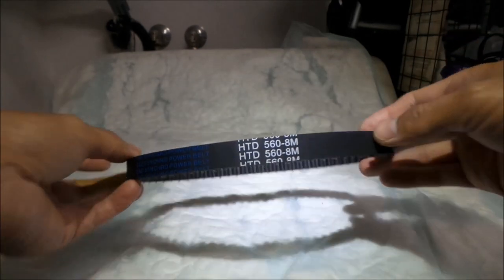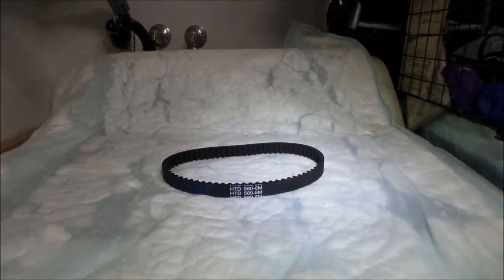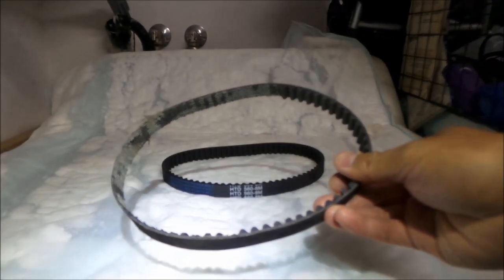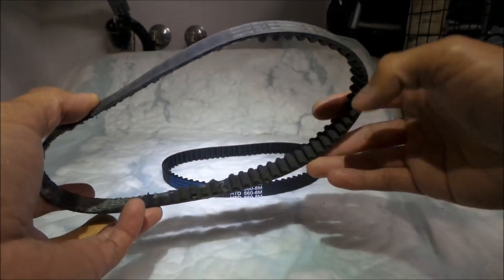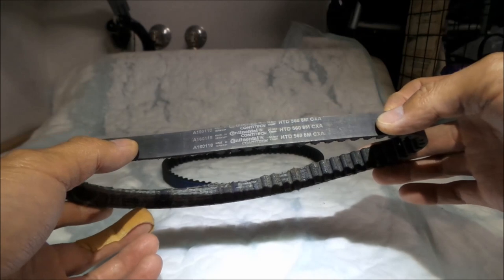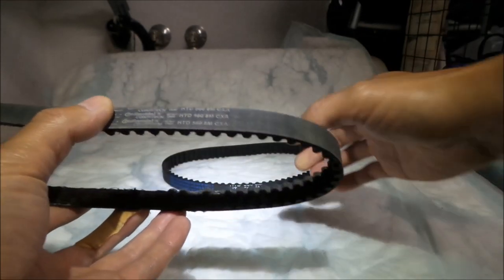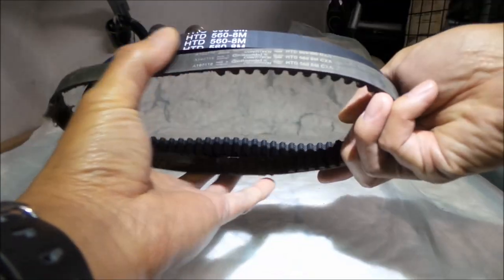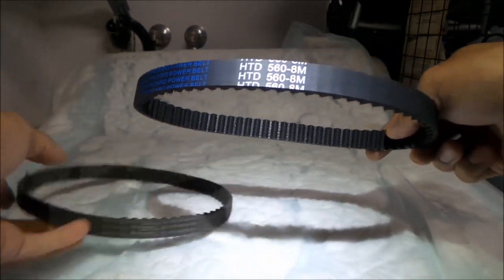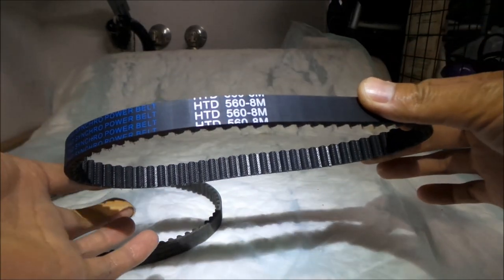We can compare it to the Conti-Tech belt — there's the stock belt. This is the old damaged Conti-Tech belt. It's Continental Conti-Tech. And there's the new D&D belt. Per the Suron manual, it says HTD 560 8M — so it's got all the right specs. One thing we want to find out is how wide is the belt.